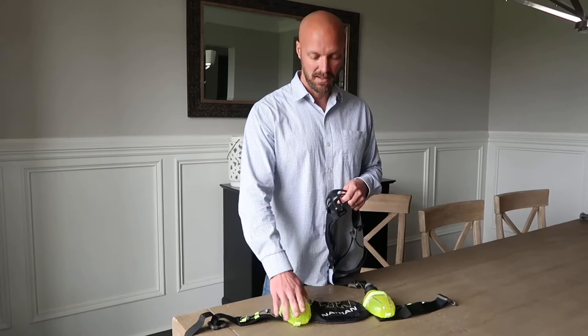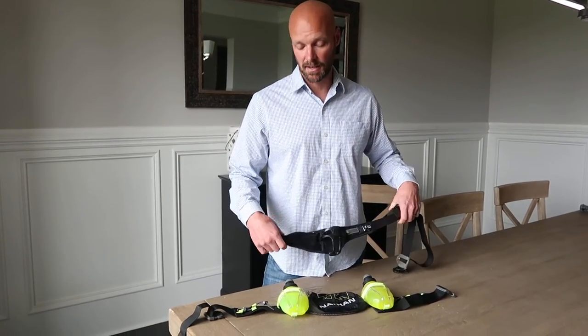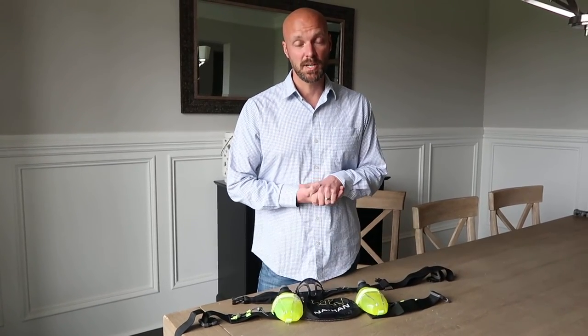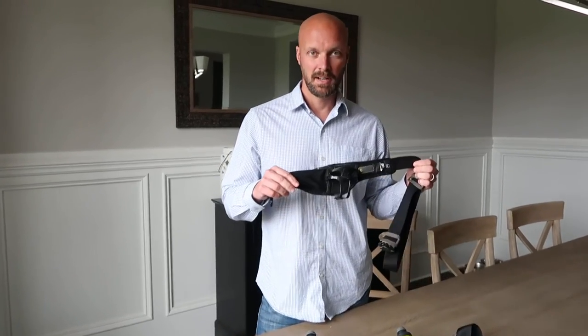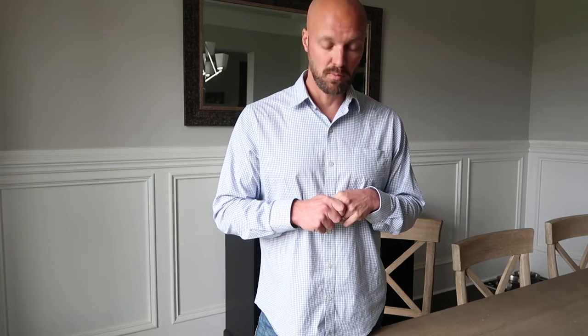Nathan, go back to the old baskets — they worked. Don't change what doesn't need to be fixed. Add the old basket to the new belt and I'm back in as a buyer; otherwise I have to move on. I'll put a link in the description to the new Nathan water belt, and I'll try to find something similar to the old one and link that too. Subscribe to my channel and let us know what works for you for running, hiking, or whatever your outdoor activity is.